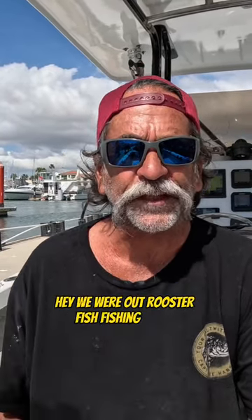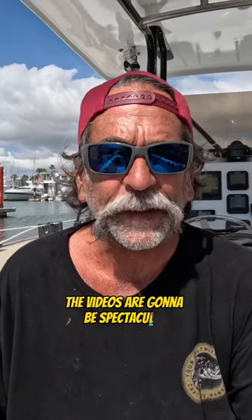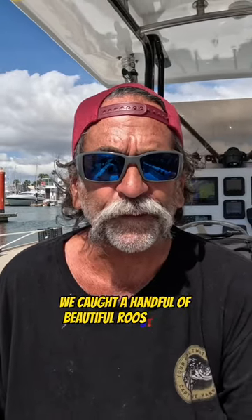All right gang, you're Saltwater Guy, Captain Dave Hanson. We were out rooster fish fishing today. The videos are gonna be spectacular. We caught a handful of beautiful rooster fish,